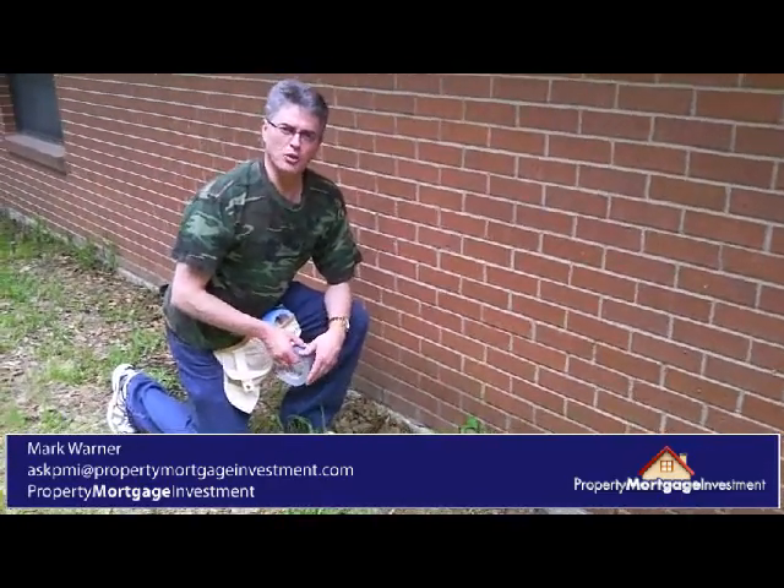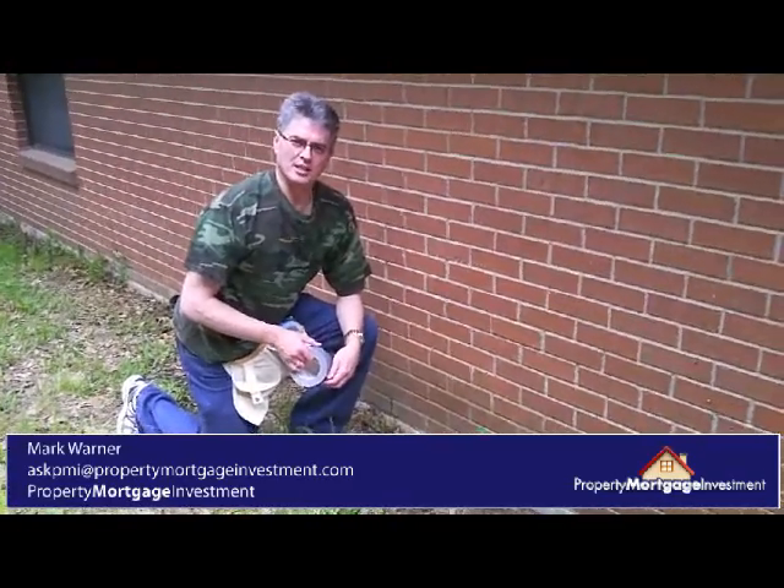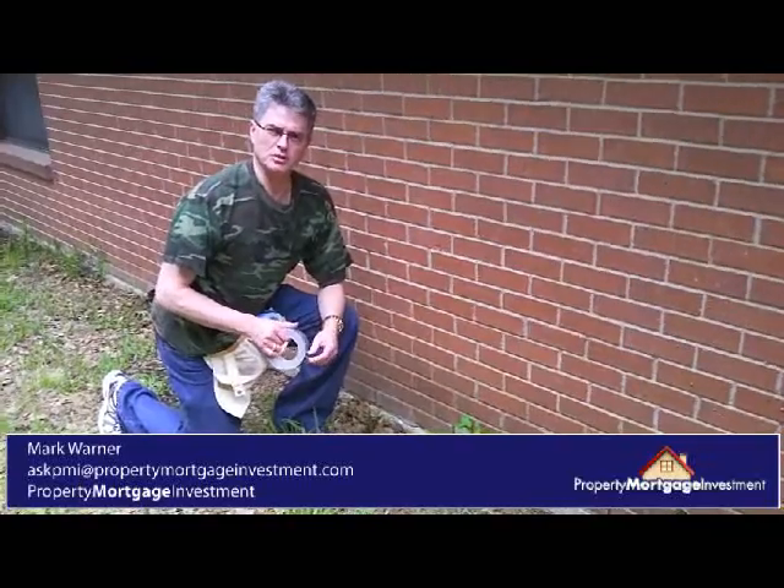This is Mark Warner with propertymortgageinvestment.com, outside in my camouflage shirt, in case I don't want the neighbors to see me do this home repair.